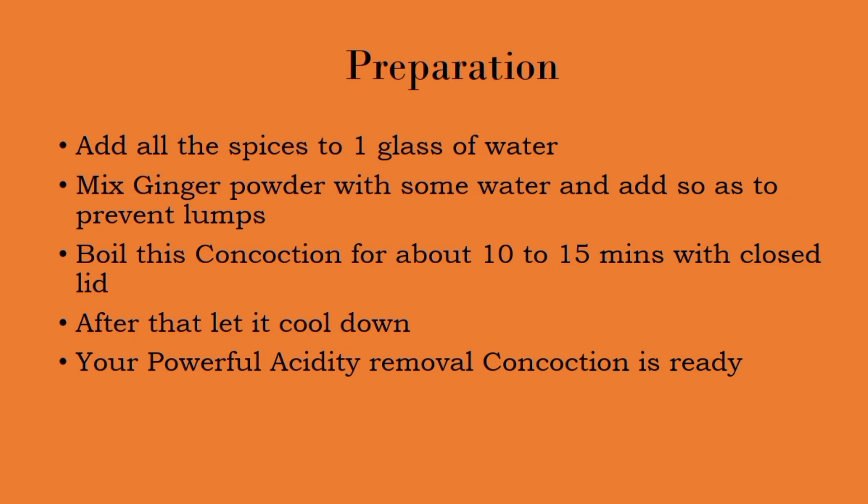Now we should boil this concoction drink for about 10 to 15 minutes with a closed lid, not an open lid. If we close the lid, the flavors and aroma will be infused and the concoction will get its full benefit. If it is open, all the flavor and medicinal properties will escape. After boiling, let it cool down, and our powerful acidity-removal concoction drink will be ready.